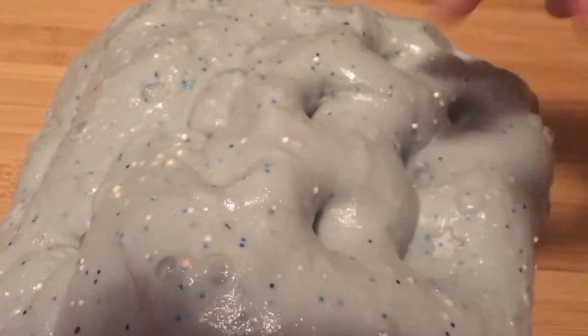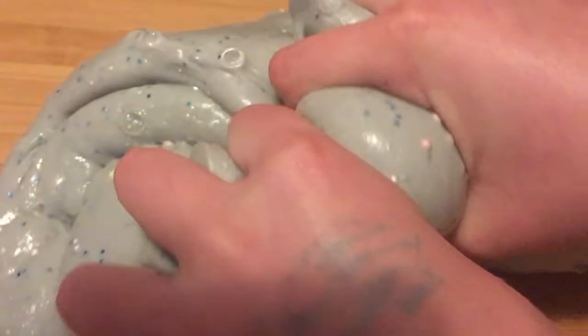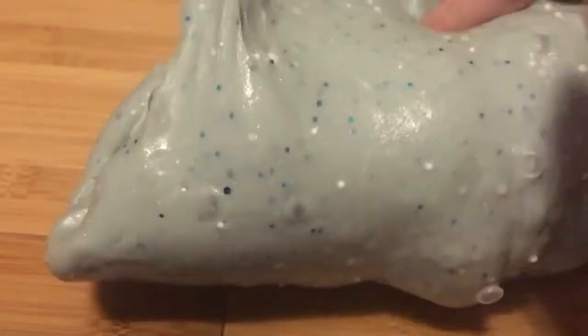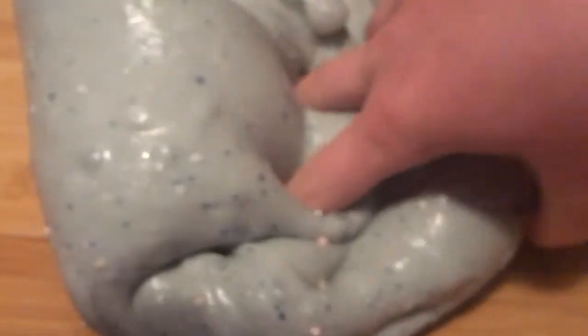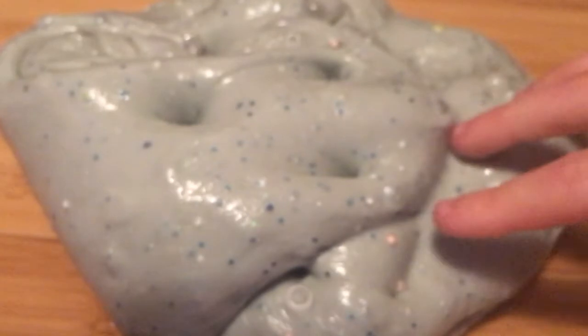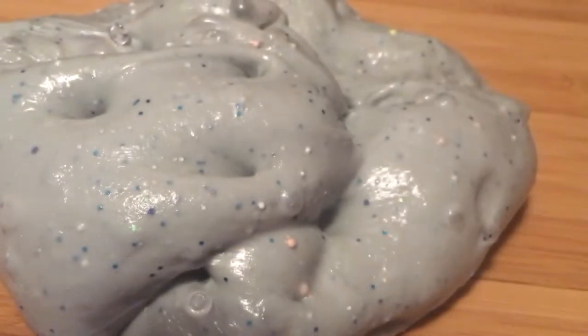So this is a slime smoothie — go check that video out because I actually have a video on it. And so this has fishbowl beads. It's super thick, almost like it's over activated. The camera's not focusing on it. I don't know why it's not focusing. There we go.